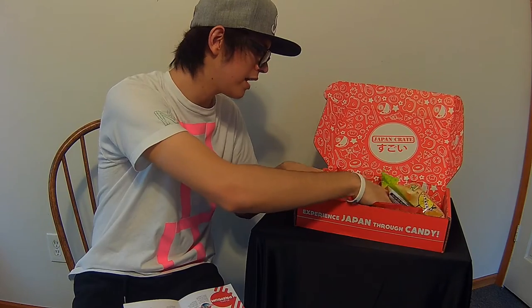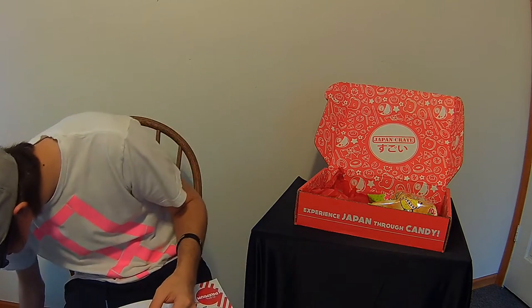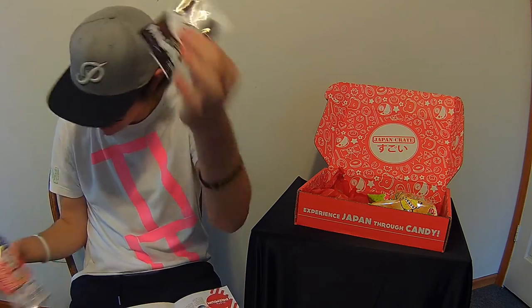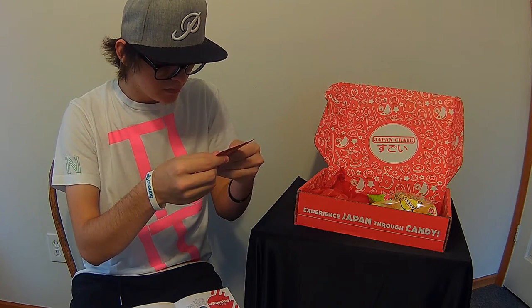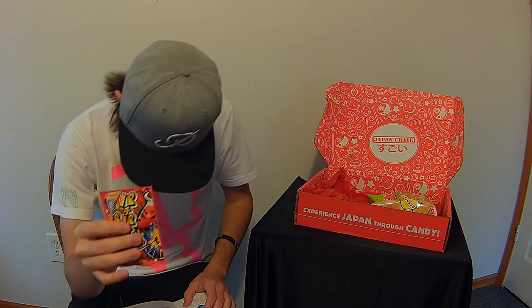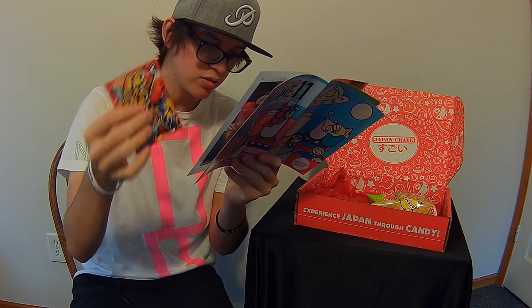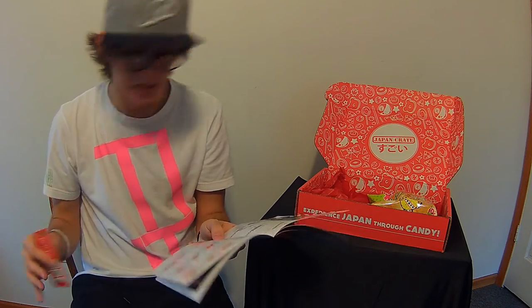Next up — I thought these might be pop rocks. Also, quick correction: those earlier were the Pandaro cookies, and these are the Sakusaku Panda cookies — different item. I'll find out which panda face I got later. And these here are the Apache Patchy Panic Cola — they're similar to pop rocks and they bring a crackling taste of cola with sour lemon surprises. That's pretty cool. I won't open these because they'll probably make loud noises.